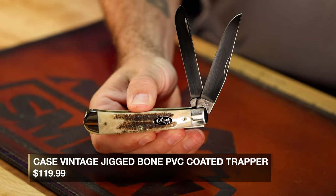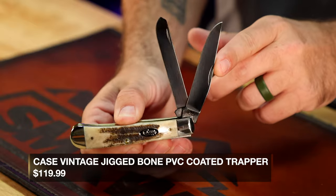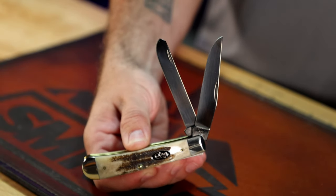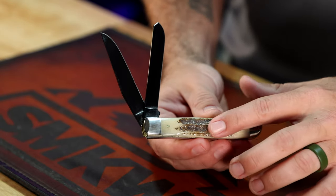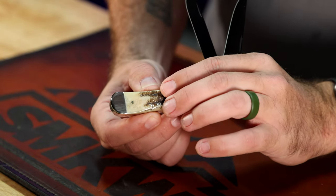We got five new Case knives. A few of these we've actually had for a few weeks — we just haven't featured them on the show just yet. First up, I want to feature this one right here. This is the Case Vintage Bone Series with their True Sharp Surgical Steel blades that are PVD coated. You've got that nice mirror polish PVD coating — it's got a black look to it. It's kind of hard to see on camera, but these are definitely black coated PVD blades. You can see the difference between the mirror polish bolster right there and the blade itself. And of course, the antique bone that you saw on the Damascus series that they put out as well.